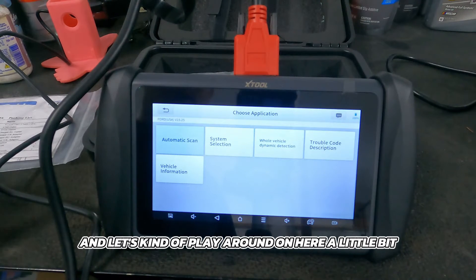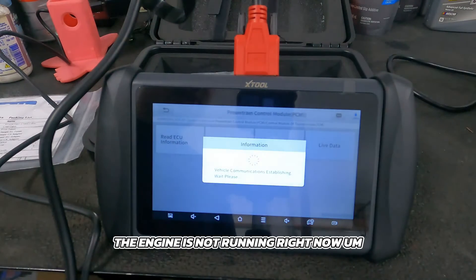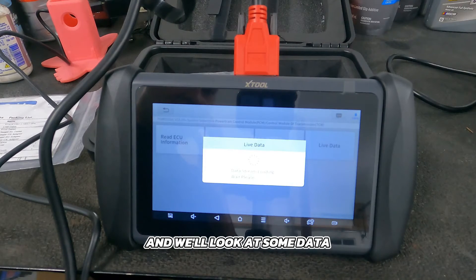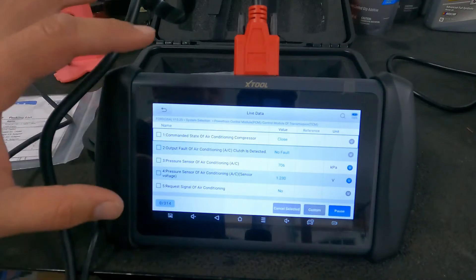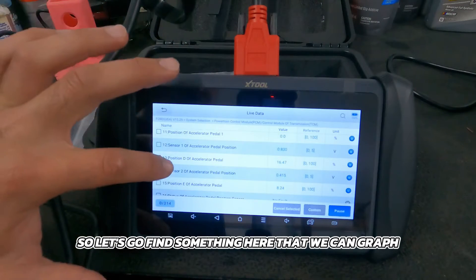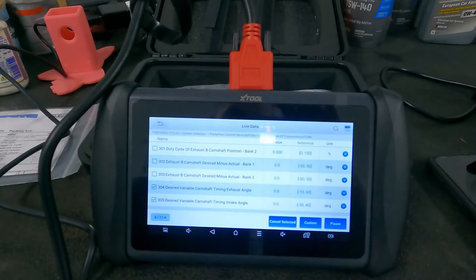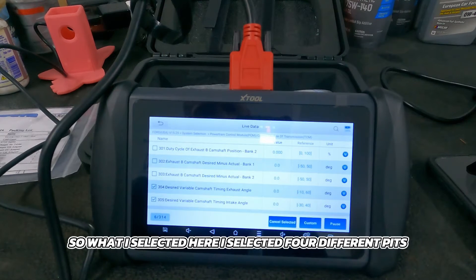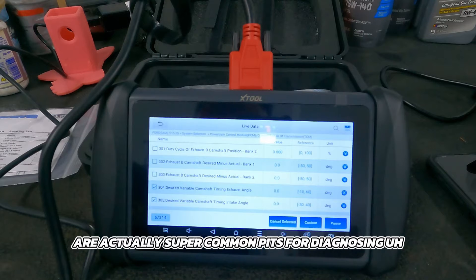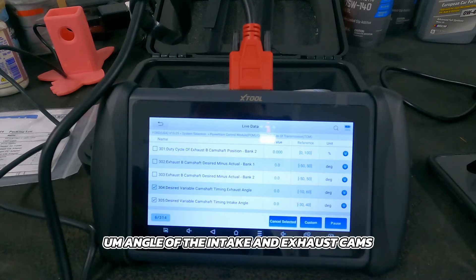Let's exit auto scan and play around a bit. Let's go into system selection, then powertrain control module, and go to live data. The engine is not running right now, so we can't look at too much — maybe I'll crack the garage door and fire it up. You can see there are a bunch of different PIDs. As I mentioned, you can graph up to eight PIDs at a time. I selected six PIDs that are super common for diagnosing variable valve timing issues — the desired angle of the intake and exhaust cams compared to actual.